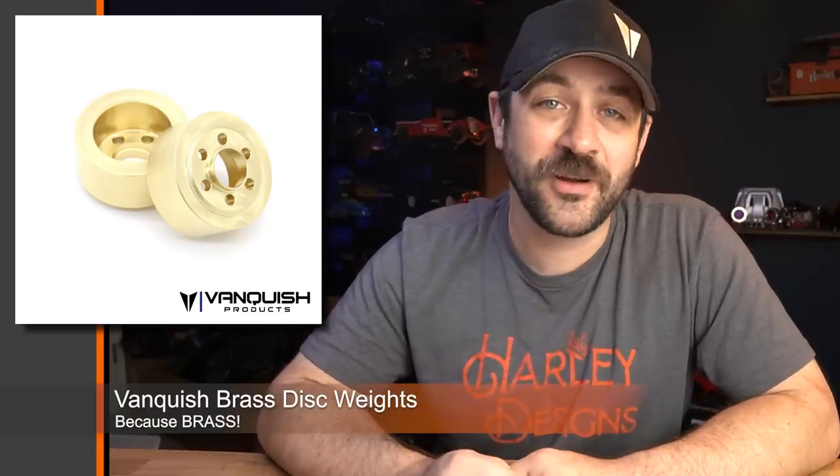Banker's Products released an updated version of their 1.9 brake weights, now made out of brass. These are a little bit heavier than the previous stainless steel versions, but other than that pretty much the same across the board. They'll work with any SLW hub and come with the longer hardware needed to bolt them up on any of the Vanquish wheels. You can check those out at any of your Vanquish dealers or on vanquishproducts.com.